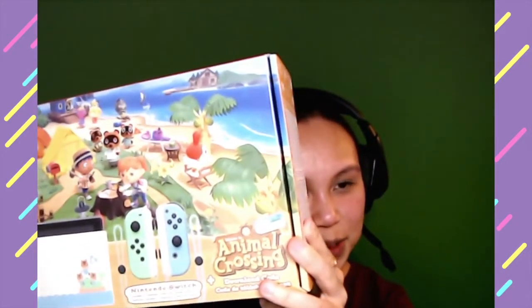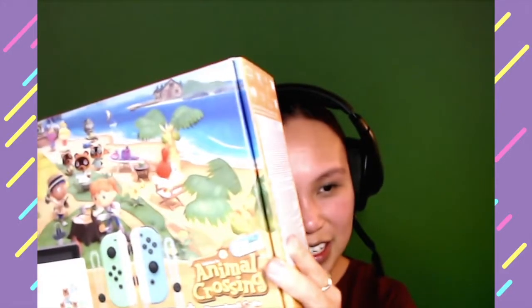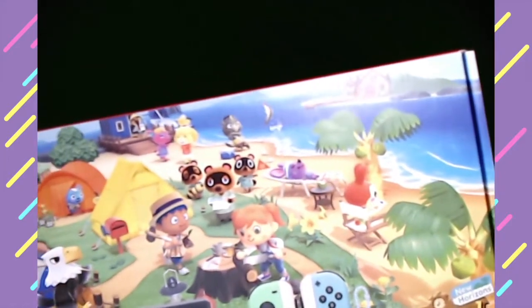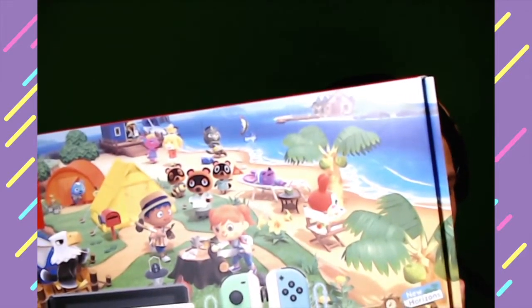Oh my god, it's going to be so beautiful! You can see the villagers - Tom Nook and the Nooklings - and Isabelle is at the back actually. You can see Isabelle and the tent, and there are a lot of villagers I can't recognize. I think the mouse that's sleeping there - I know that's Rod because my friend got that. And CJ is fishing as well. That's awesome.